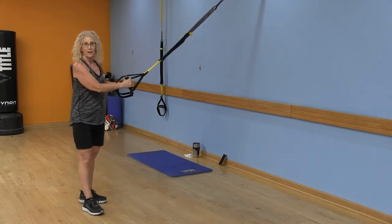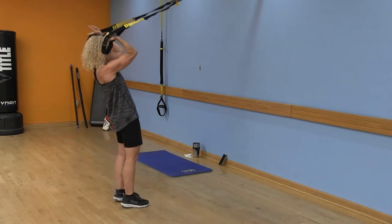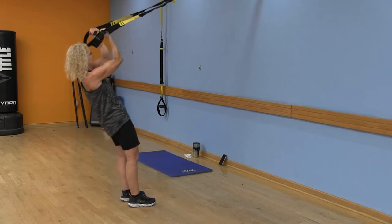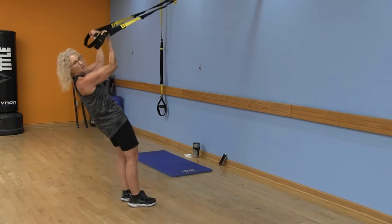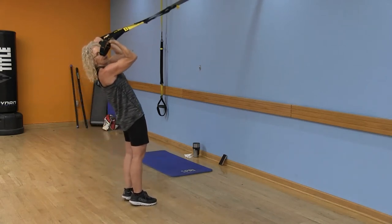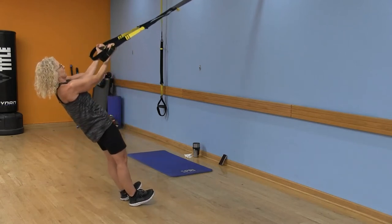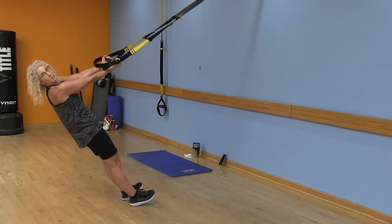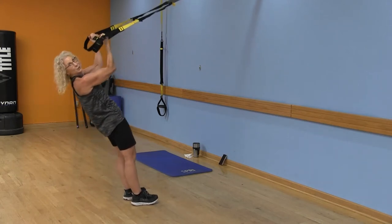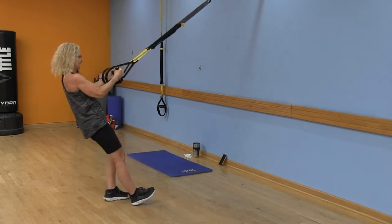Now go right into those bicep curls — palms face up, arms fully extended, squeeze those biceps. Keep those elbows lifted. Squeeze the biceps at the top. Don't let the butt sink and don't push those hips up. Squeeze everything nice and tight. Give me four more — three, two, last one. Good — shake everything out.